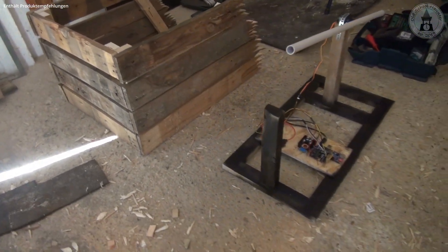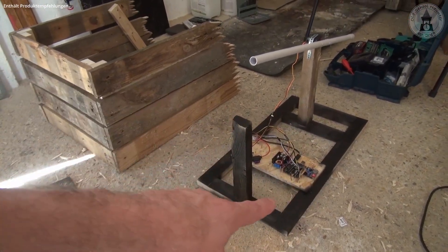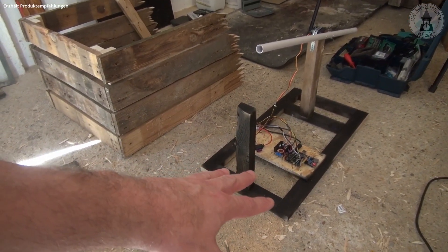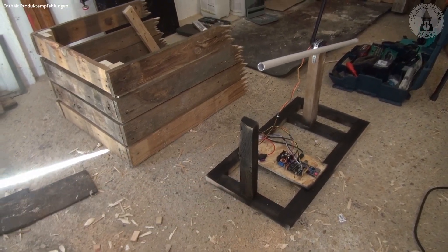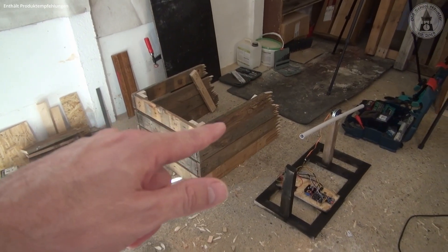In the meantime I took some black spray paint and painted the inner framing black — that's where the ghost sits — so it's not so bright. Now I'll assemble the whole prop and show you the finished setup.